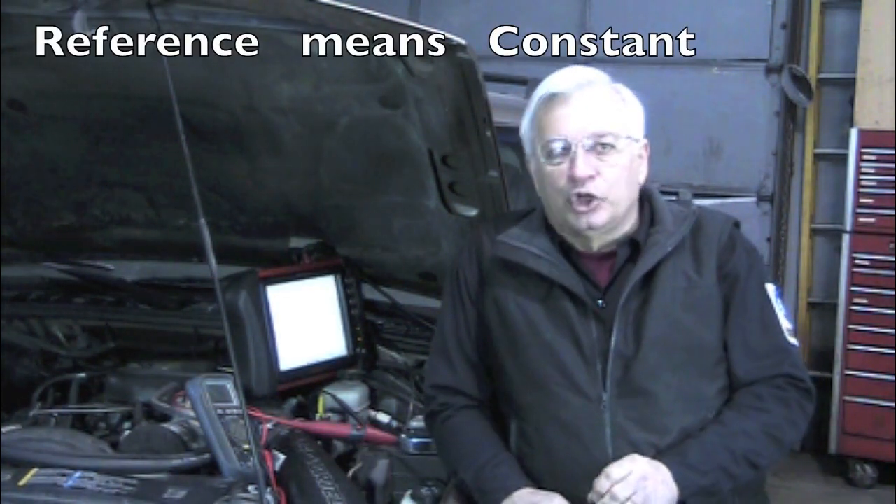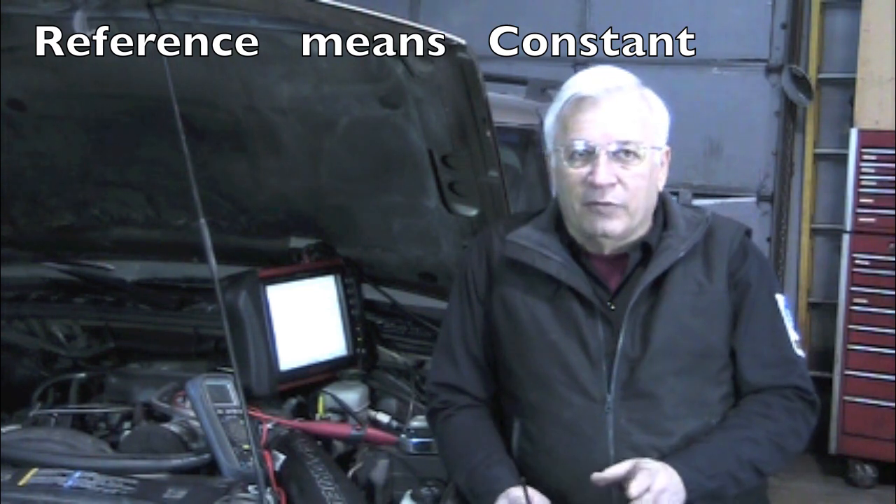Now before we go any further, remember this: the term reference voltage usually means 5 volts, or at least some amount of voltage that is constant.